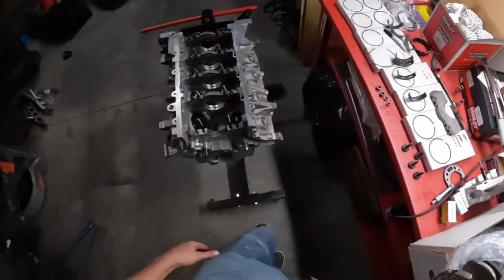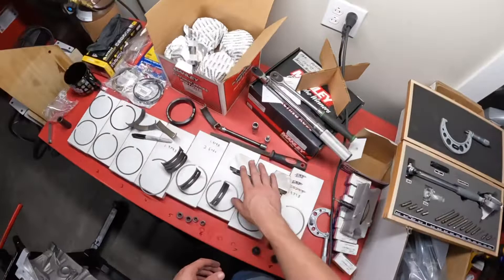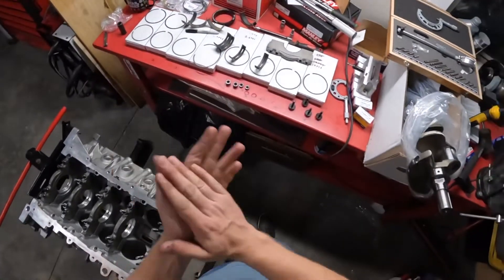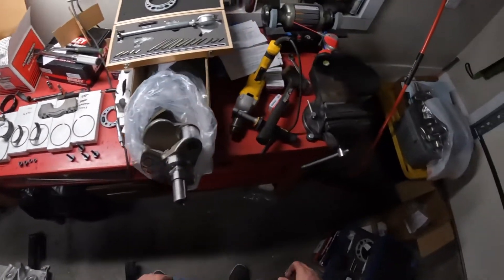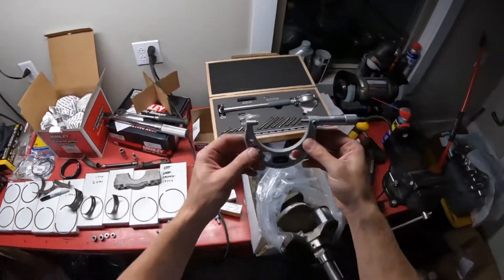I've got it basically already set up. I got my cap off, I've got my bearing in, here's my main cap, and I've got my bearing in the main cap. Everything looks good there. This is our micrometer that we use to measure the actual main journal on the crankshaft.